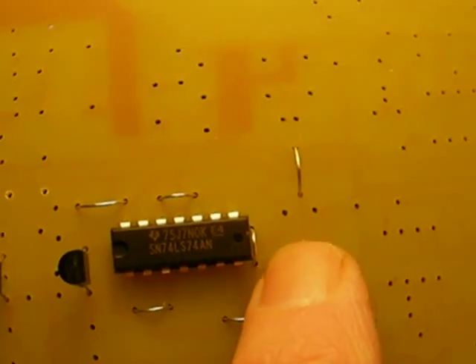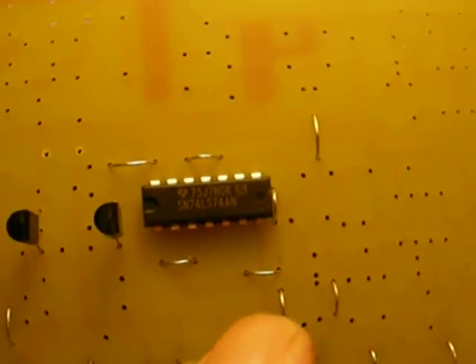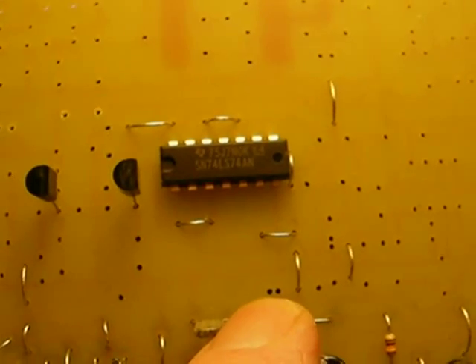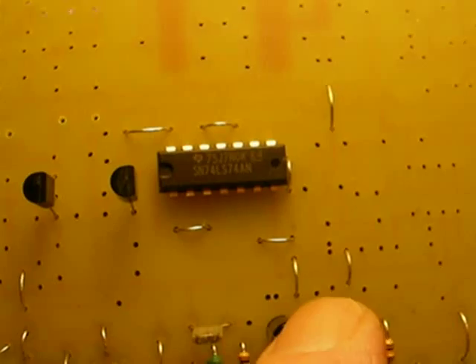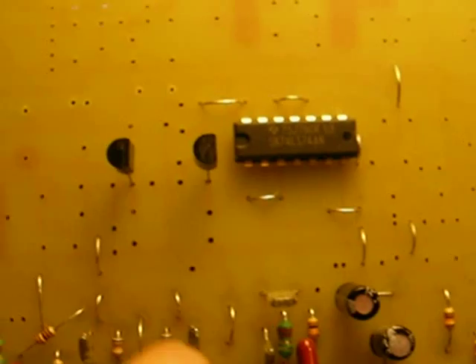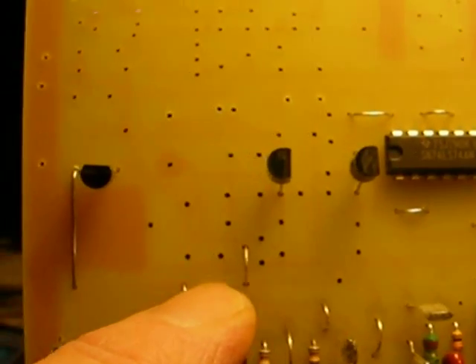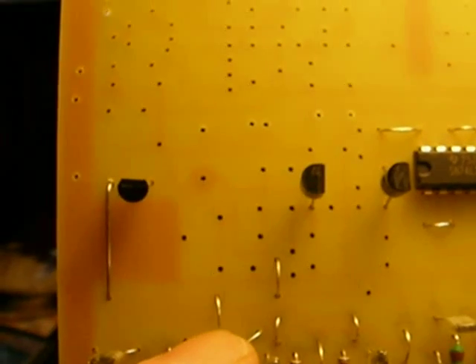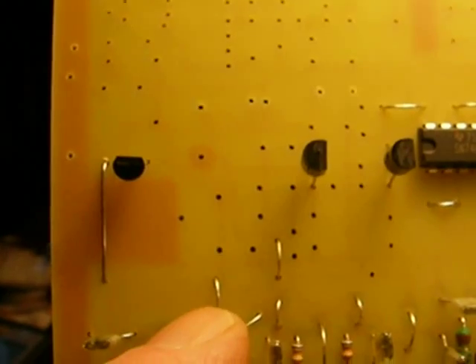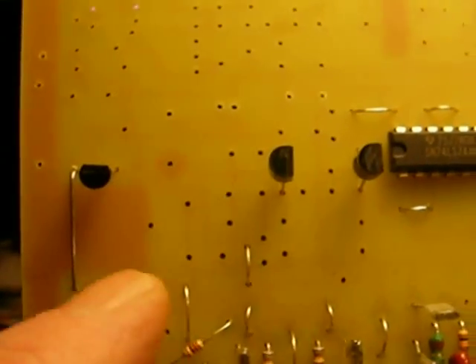There's one down here, one perpendicular to that one. Note the two little tiny dots together, then the jumper you're going to put in now, then another dot, another dot, and then another jumper here, a jumper up here, and a jumper here. If we didn't put that long jumper in during the input assembly, put it in now. That's all the jumpers, and that's part one of the oscillator.